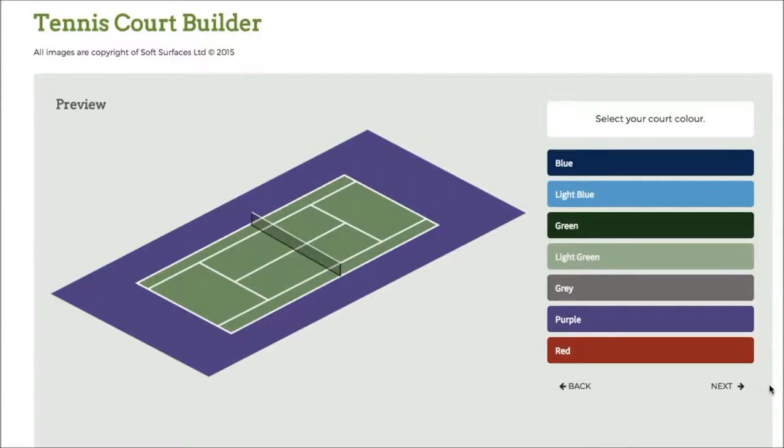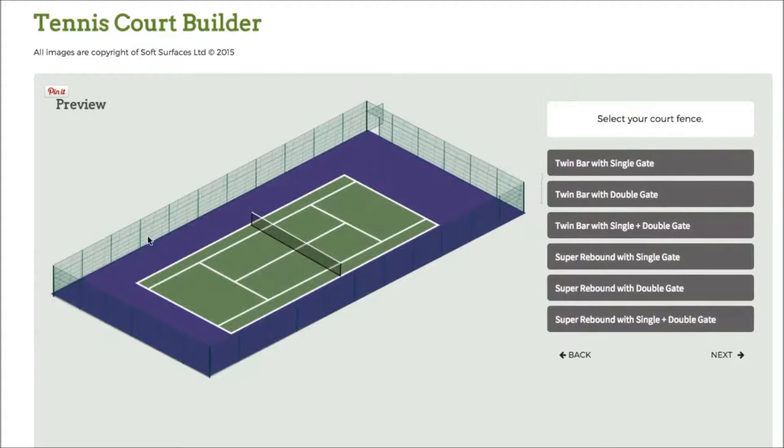I've selected the green court, so I'll just go to next. And then I've got the fencing here, so I can choose twin bar with double gate, twin bar with a single plus double gate, and I can just go on and choose what kind of fencing I'd like. So we'll go for this one.